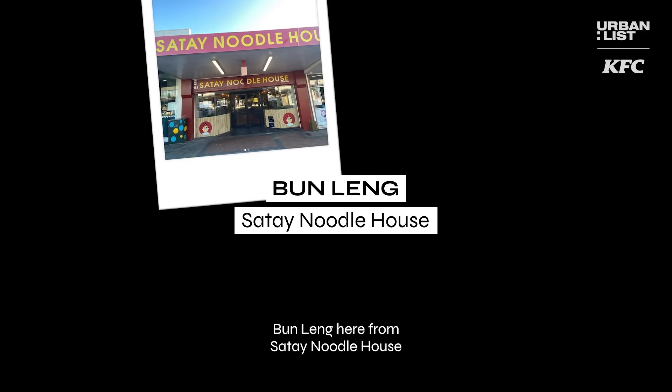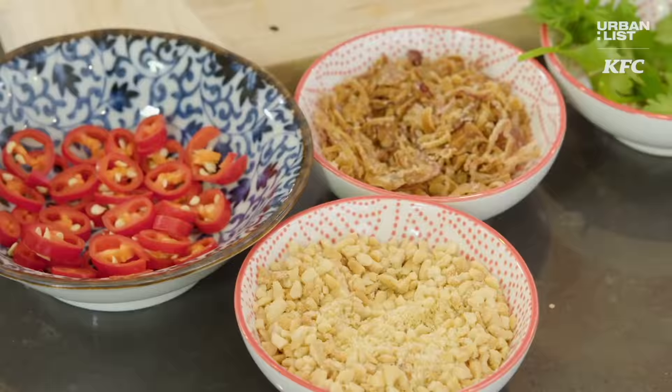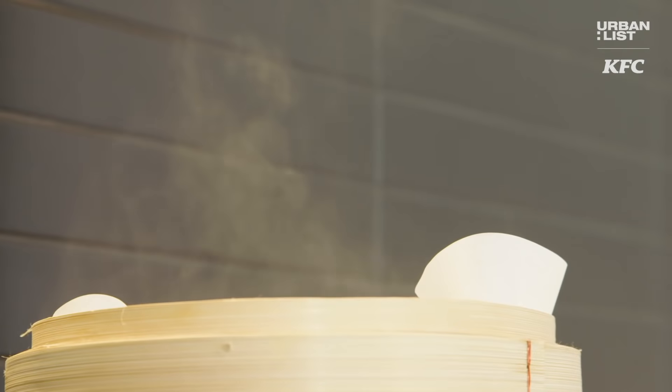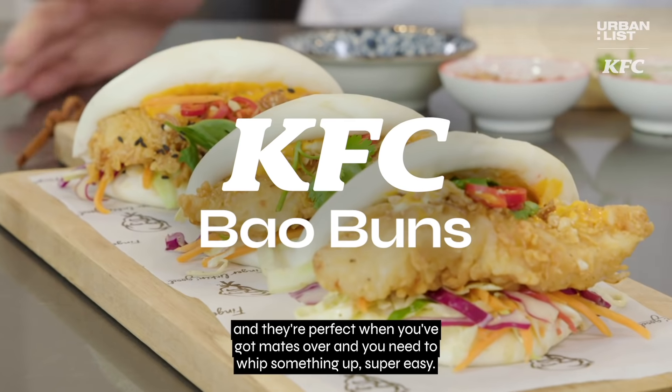Hey guys, what's up! Bunling here from Sata Neuru House, and today I'm sharing my hacks for fresh feeds with KFC. We're making KFC Bao Buns, and they're perfect when you've got mates over and you need to whip something up super easy.